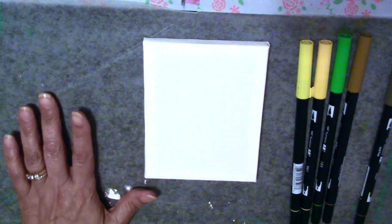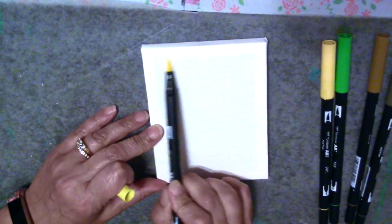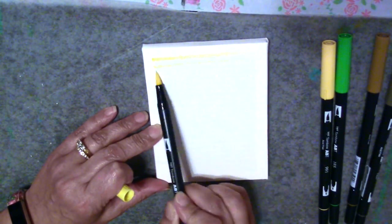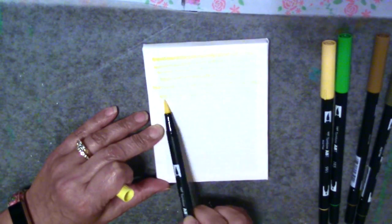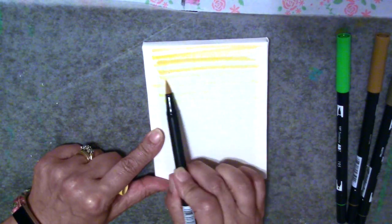Today I'm just going to show you how I create texture on a canvas. First of all, I'm grabbing my Tombow markers. They're a little bit spendy, but you can find other types of markers — some of the Crayola markers are water soluble — and that's what I'm going to use on my background. You're probably wondering why I'm using water soluble markers on a canvas that you want to make permanent, and that's what I'm going to show you.